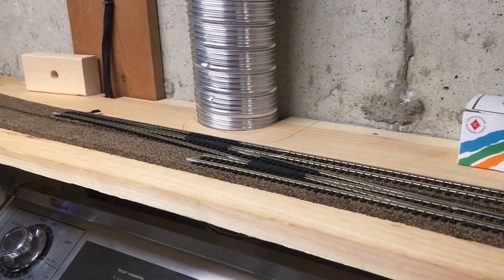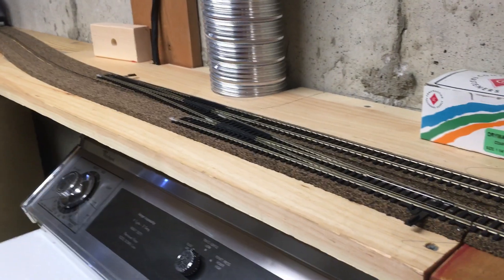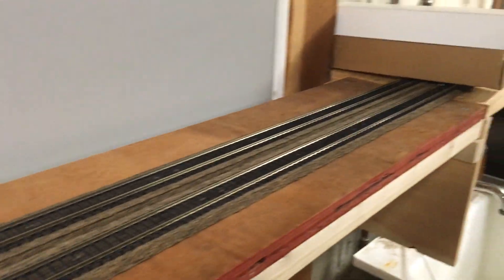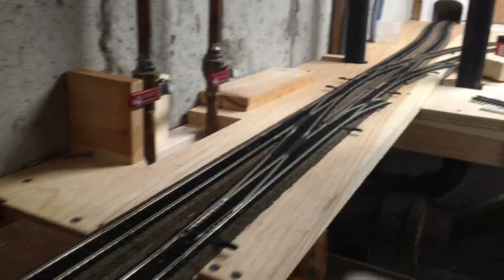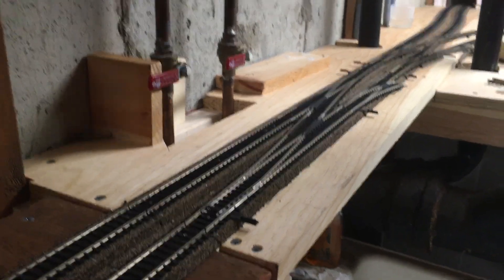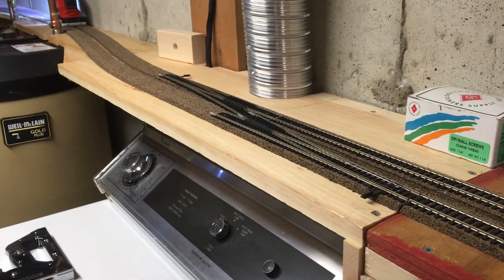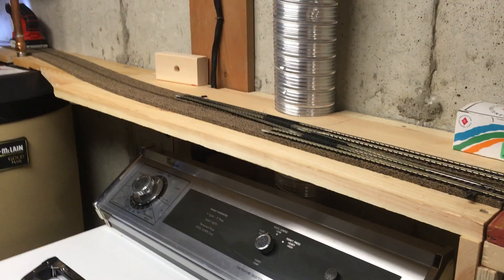On the other side of the interlocking, unfortunately on this layout I don't have that much room, and it seems like any place I want to put an interlocking there's a bridge in the way. So I have to put half on this side and half on this side — when you don't have the space, you got to do what you got to do to make it work.